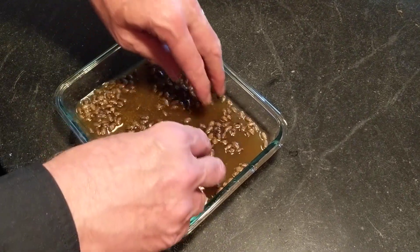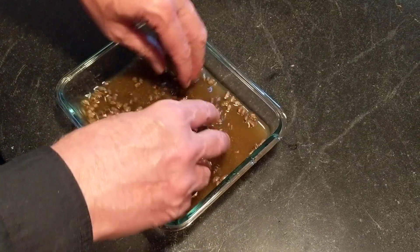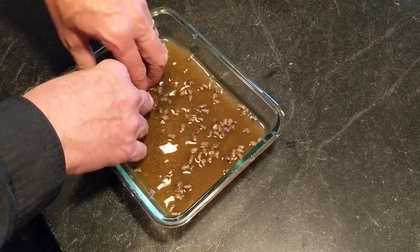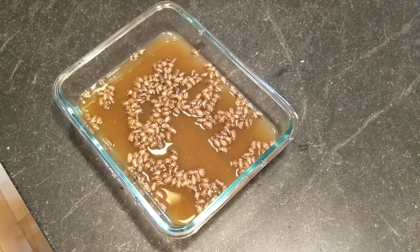This is a hundred cocoons, easy. Compared to last year's harvest, which was just six cocoons — so this is a spectacular success. Now I'm going to strain these and probably re-rinse and isolate them in the bleach solution.